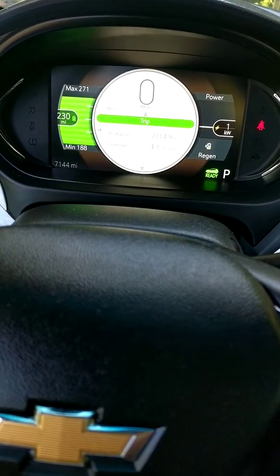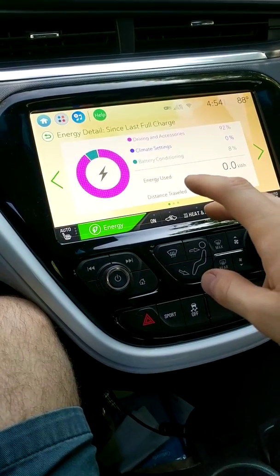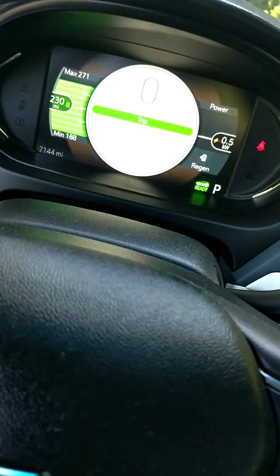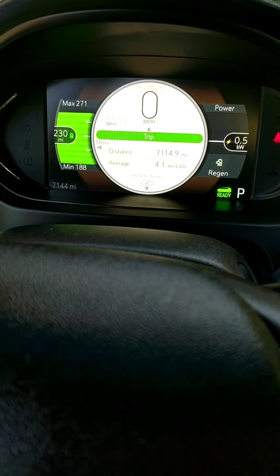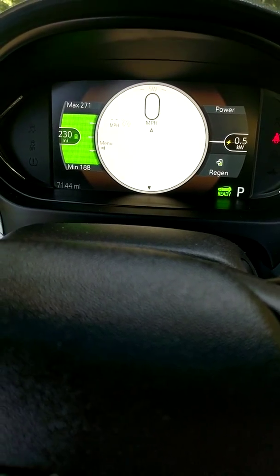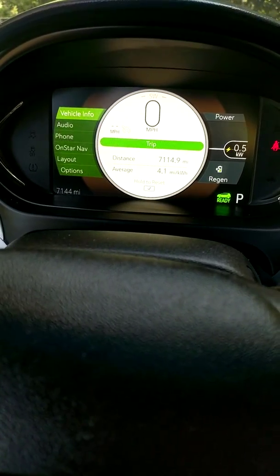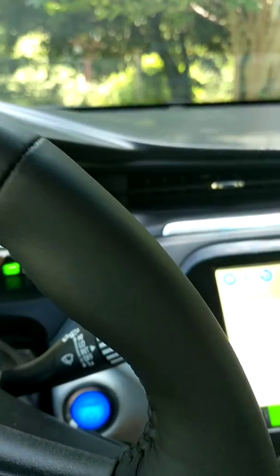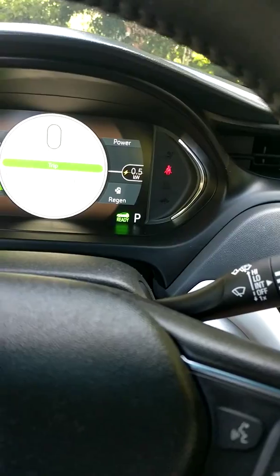I don't see anything on here. I haven't had a single light come on — no battery light, no check engine light, nothing like that. I've never had a light come on or anything. But I just didn't really know what to think. Kind of worried me a little bit.